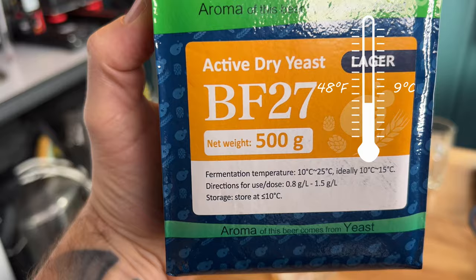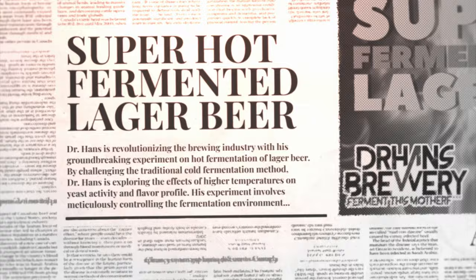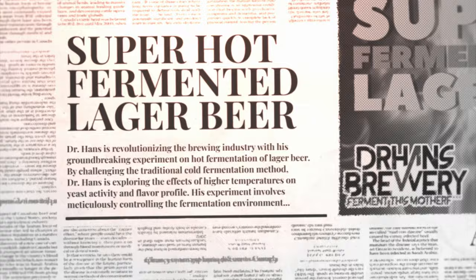Why did I choose 25°C? Because of the yeast — the BF27 from Angel Yeast has a fermentation temperature range of 10°C up to 25°C, with an ideal range of 10–15°C. I didn't want to wait two weeks, so I fermented the base beer at 15°C, but 25°C is still within the fermentation range for this yeast. I've previously fermented the BF16 at 25°C — I'll try to link that video below. The 25°C works out great, with or without pressure. I want to go even hotter eventually, but I'll wait until these tastings and videos are done so you can give your input.